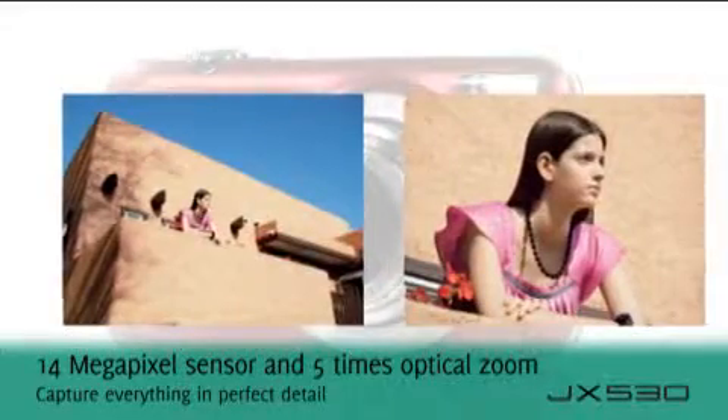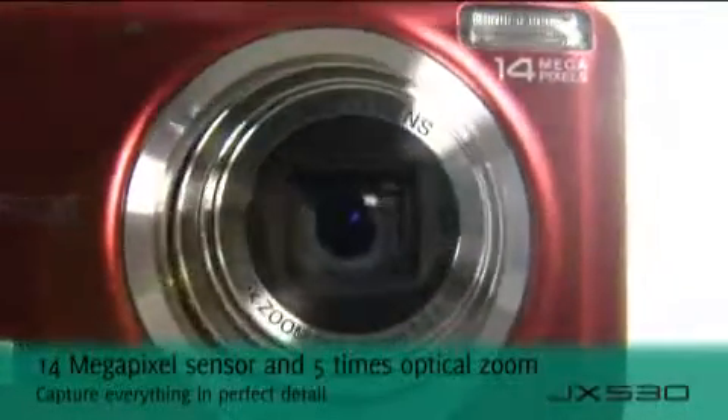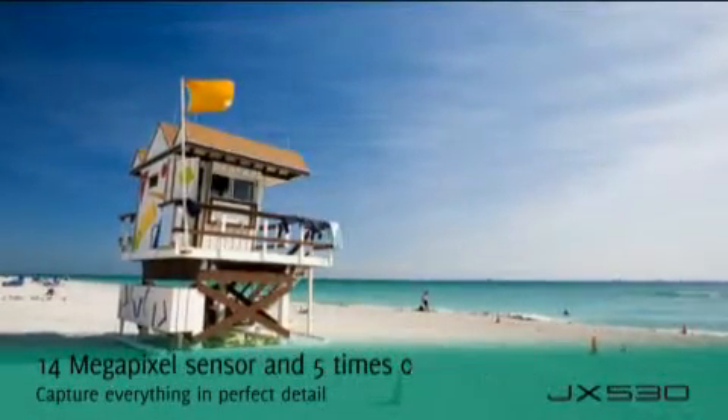Combining a high-precision Fujinon 5x optical zoom lens and a 14 megapixel resolution, this camera ensures impressive shots every time.